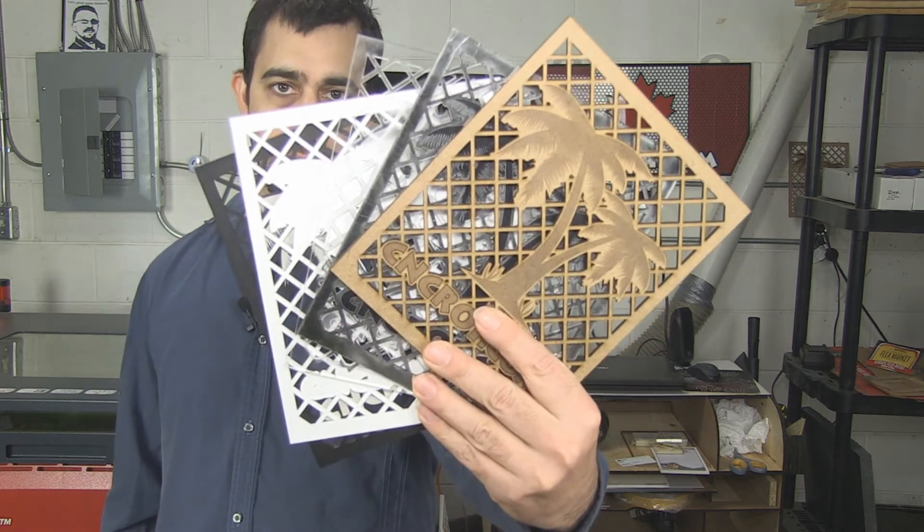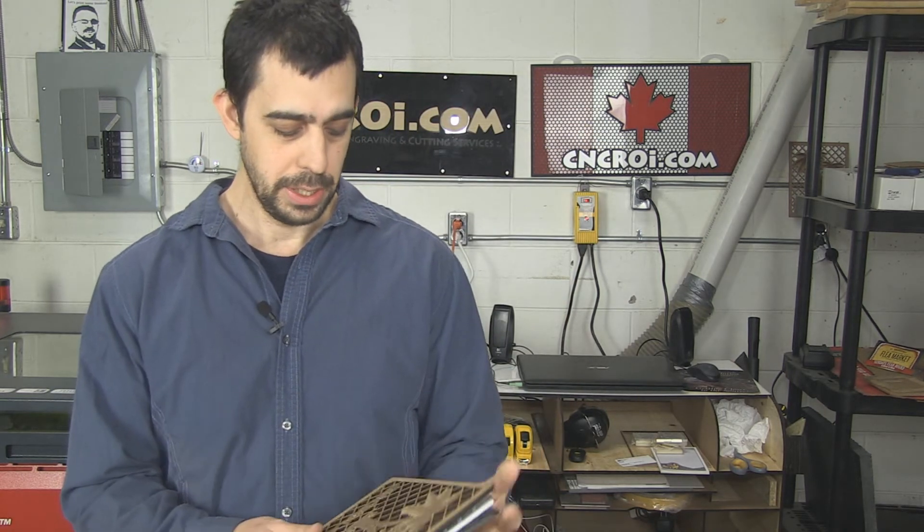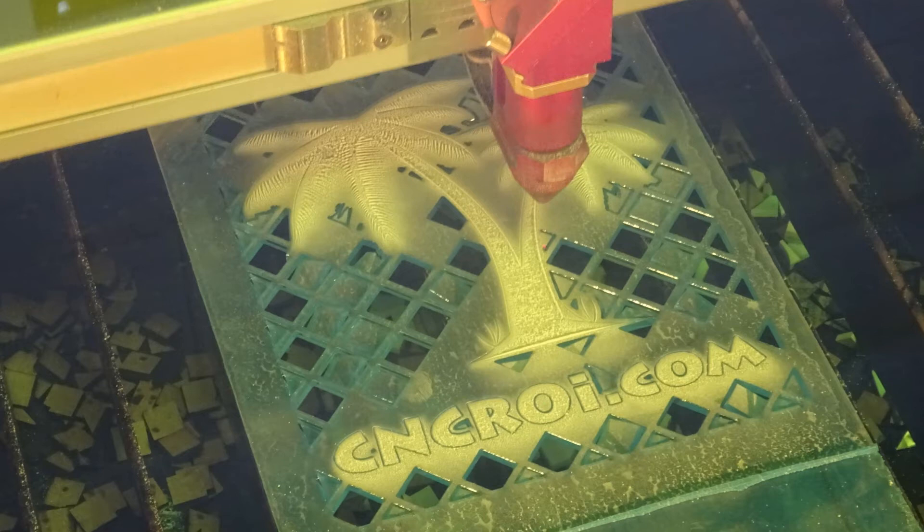And now you know how we did all of this. I'll probably end up doing a video like this every couple of months because I have a bad habit of leaving these samples with customers. But the good thing is they take a look at it, they're amazed, and they give us projects — so it's a win-win. I'll see you in the next video. Bye.